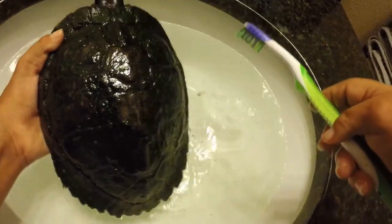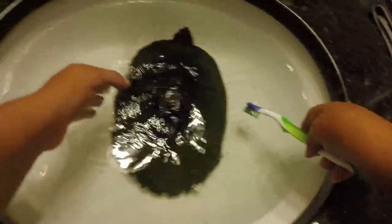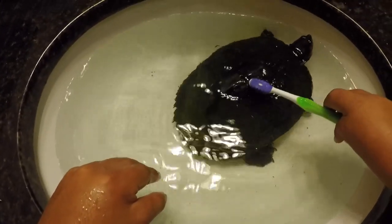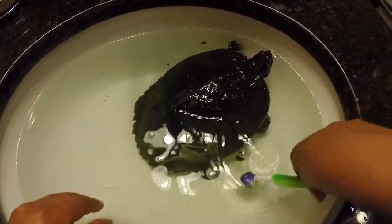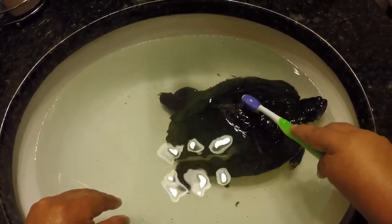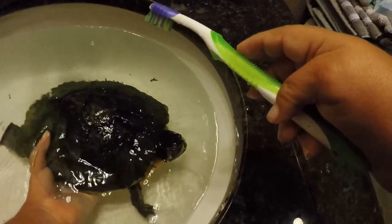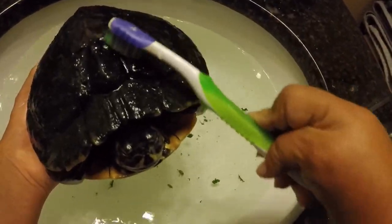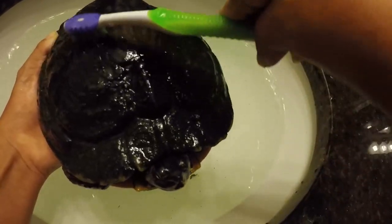So I just do circular motions. Make sure you clean the toothbrush off every once in a while. She may squirm a little bit, but that's just her moving around — it's not hurting.